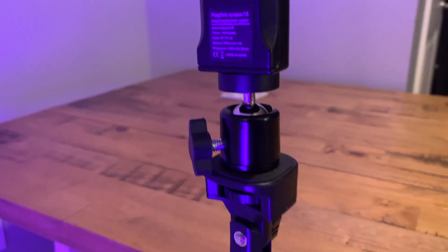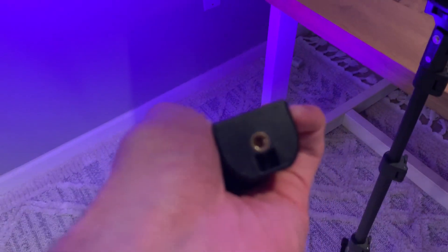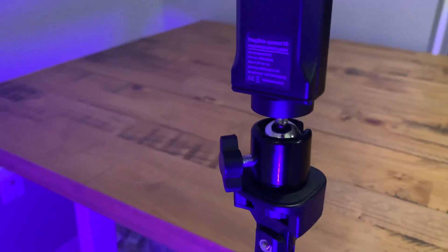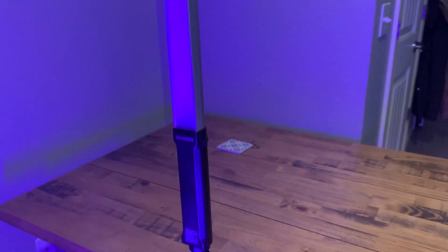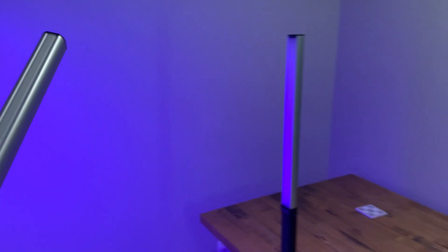This bottom can screw into a tripod — you can see I mounted this and screwed that part in. It does not come with the tripod, but I screwed it into one of my tripod stands. Super sturdy and stable, and it looks really good in the background if you're using it for something.